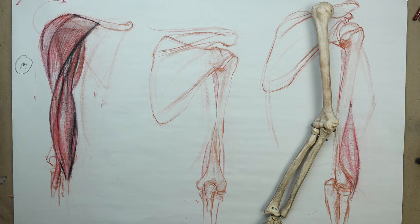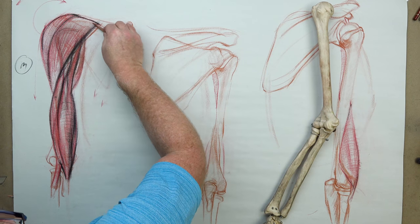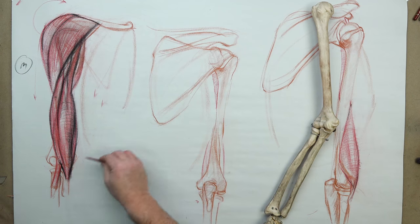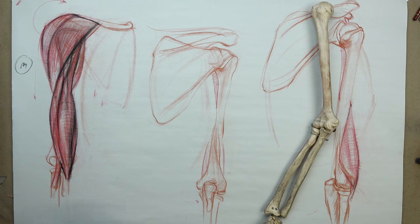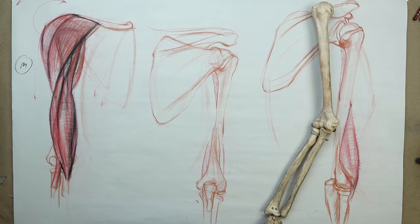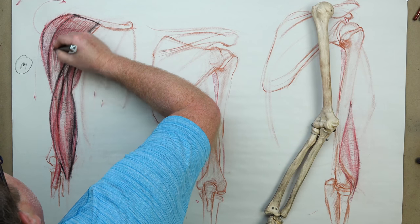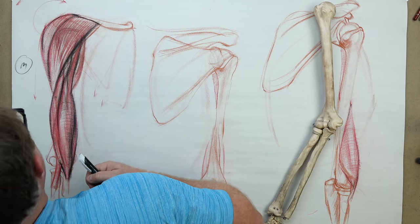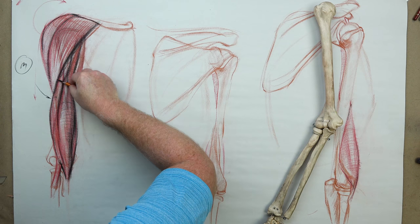The pectoralis major abuts up to the deltoid, but remember the pectoralis major attaches to the greater tuberosity of the humerus. It curves and cups through where the deltoid meets the biceps brachialis and finds its way. The pectoralis attaches and twists — it's a very tightly packed grouping of muscles. The pectoralis takes up the medial third of the clavicle all the way to the manubrium and sternum, attaching one through six ribs, and finds its way through along the outer edge of the biceps brachii long head.